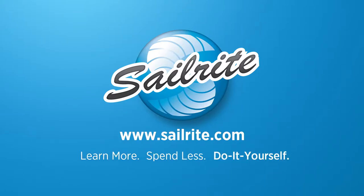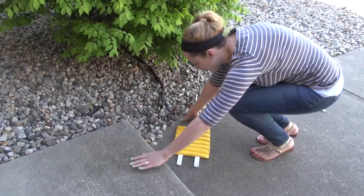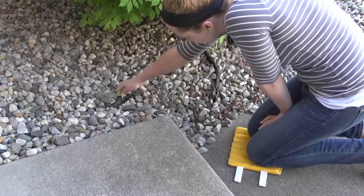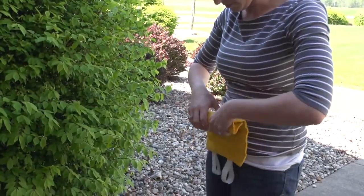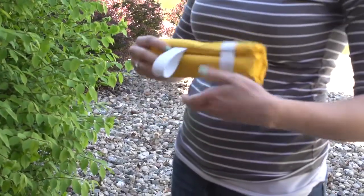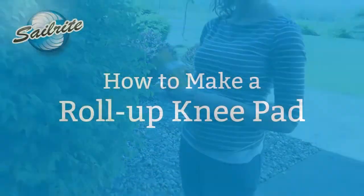This video is brought to you by Sailrite. In this video we'll be showing you how to sew up your very own roll up knee pad. This is an easy to sew project and results in a useful pad that will protect your knees from the hard work of gardening. After your hard work is done, roll up the pad and secure it in place with the elastic. Let's get started and show you how it's done.